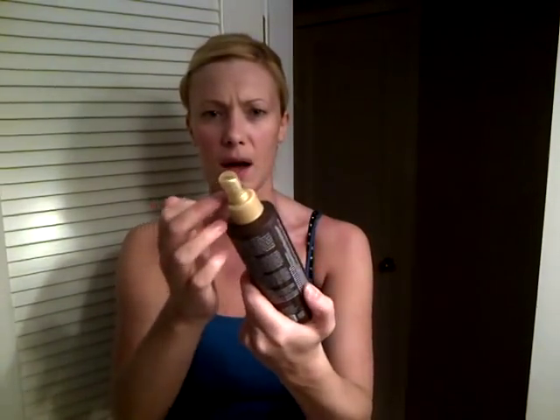You get the box with instructions inside, and the self-tanner itself has a spray applicator. From the top you can see it can get a little messy, so just be careful when applying. You also get two gloves for your hands to make sure the tanner doesn't get on them — I'll show you how to tan your hands so you don't end up with a white hand and a brown arm. You also get a little mitt to apply the tanner: spray on the brown side, not the white side. Depending on how much you use it may seep through, which is why you have the gloves.